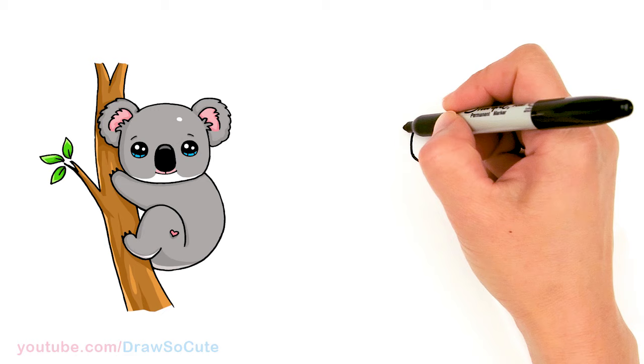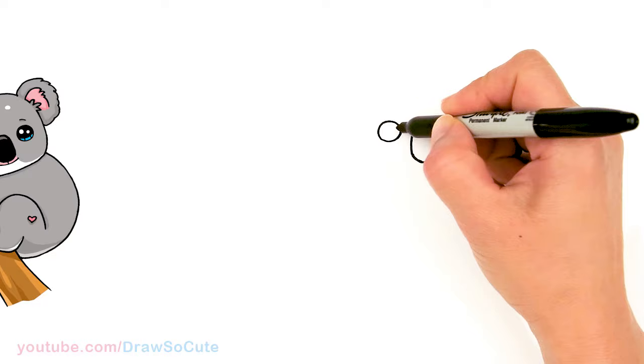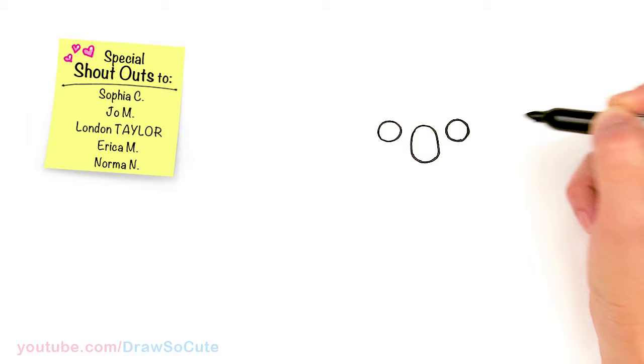Now that we have the nose in, let's come over here and draw the eyes next to the nose. About right here, I'm just going to give myself a point and from there draw a circle. And same thing on this side, about right here — draw another circle.